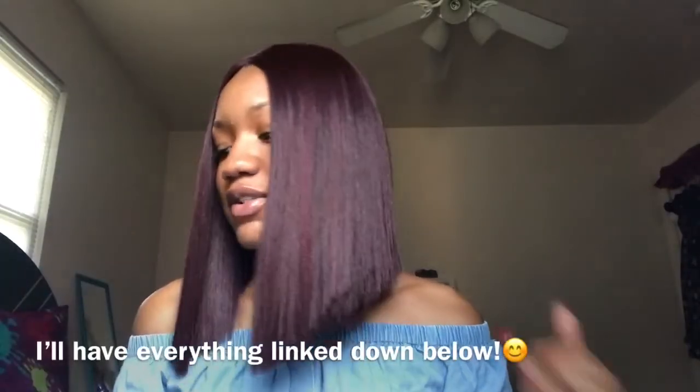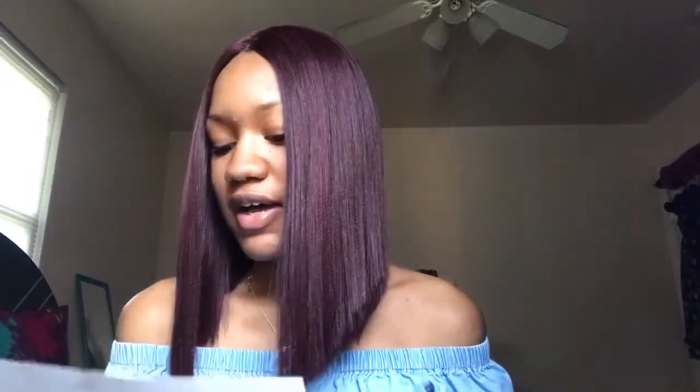It does shed. I got this during the Black Friday sale — it's originally $35.99 and I got a discount of $5.40, so I got it for $30.59. I got it from Hair to Beauty, and the shipping was kind of slow. I ordered it on the 23rd and I got it today, December 4th. I understand because it was Black Friday, but I was really ready to see this wig. I'm gonna turn around so you guys can see the back of it.